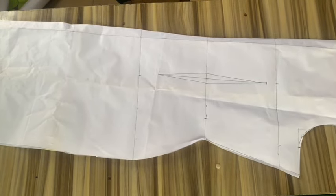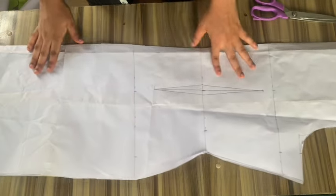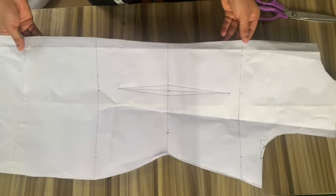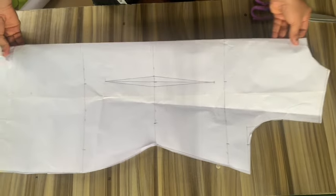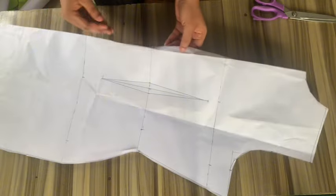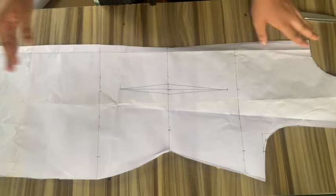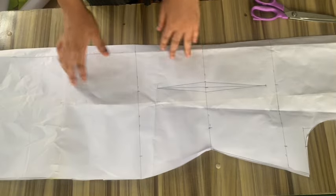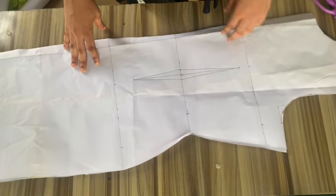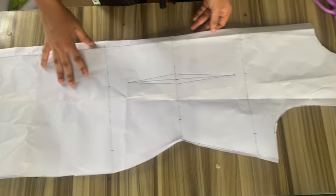After cutting this out, our basic body pattern has all the curvy shapes. Folding it, you cut your front pattern; unfolding it, you cut your back pattern. That is the end of this basic body tutorial. Please don't forget to subscribe to our YouTube channel and turn on your notification bell to be notified whenever we post a new video. See you in our next video, bye!